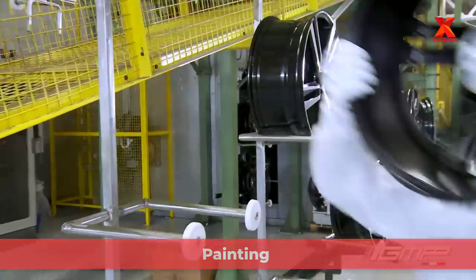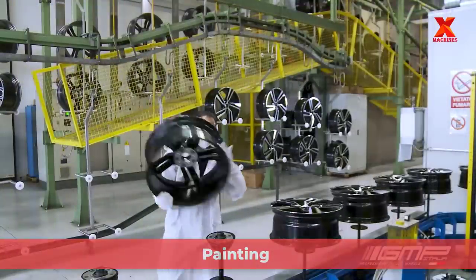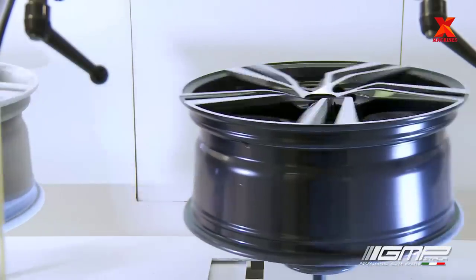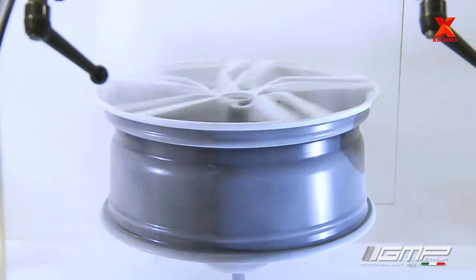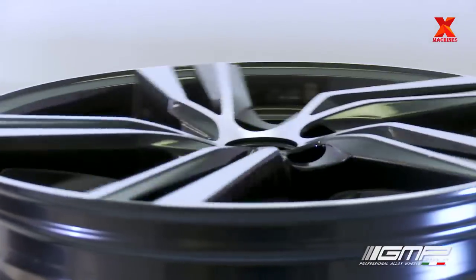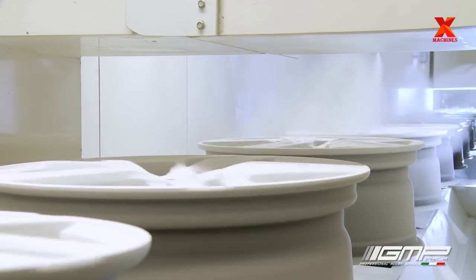The wheels that have qualified in the previous step will be transferred to the paint shop for painting. First a base coat, then a coat of color — which can be anything from classic silver or black to a flashier shade — then a clear coat to protect the paint and prevent corrosion.